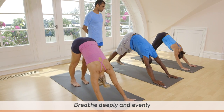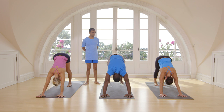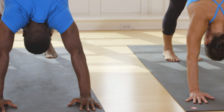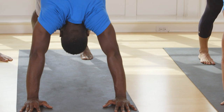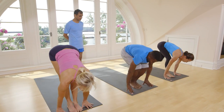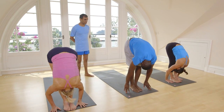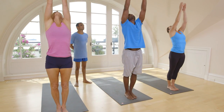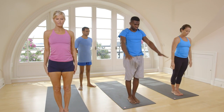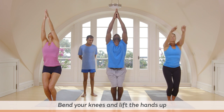One, free breathing. Two, three, four, five. Inhale, jump or step forward. Exhale, touch your head. Inhale, lift your head up. Exhale, come down. Touch your head to your knee.